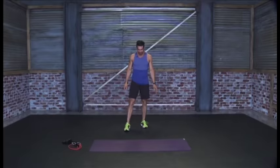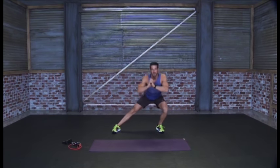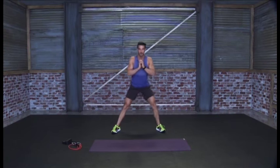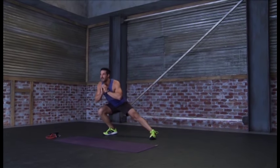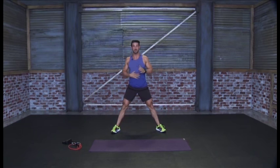Our next one is going to be side lunges. We're actually going to take our legs just a little bit wider apart and we're going to lean to each side. Hands out in front, come out to the side, lean nice and deep. We're going to press using our glutes and then press right to the other side. Try and keep one leg straight and bend into the other one, leaning our weight to each side. Squeeze nice and tight with the glutes, abs tight.